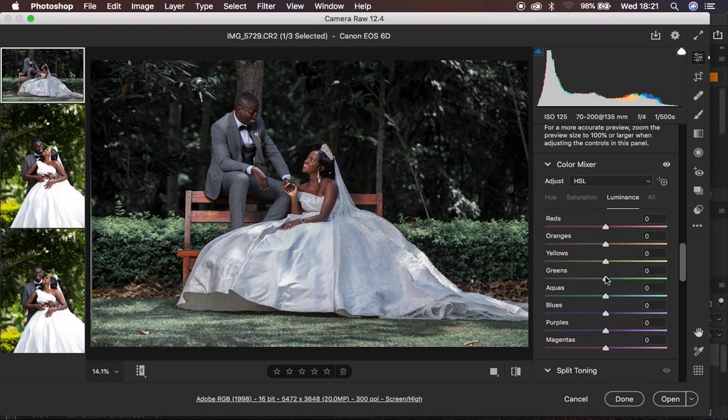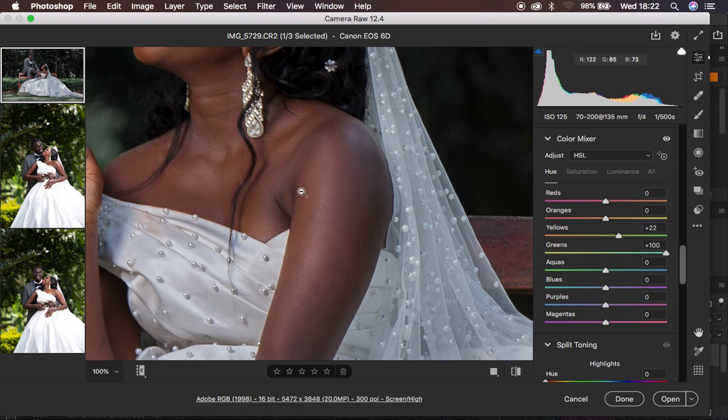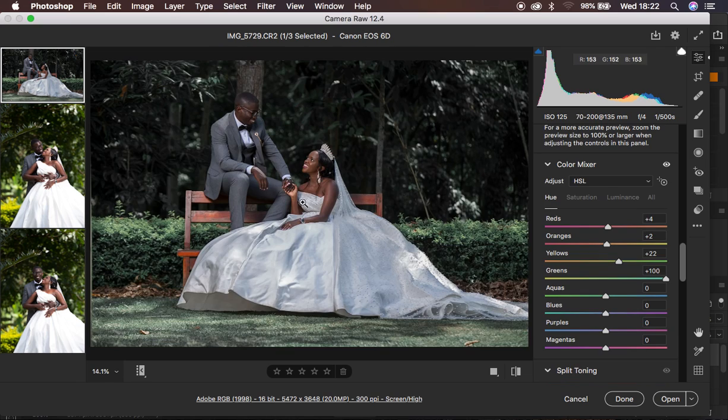After doing that, I'm going to come to the luminance and take down the greens slightly to have more definition. Luminance is more of the brightness or darkness of a given color. I'm also going to take down the luminance of the yellows. I want the skin tones to be a little bit richer, so I'm going to take down the luminance of the oranges, then come to my hues and hue down the oranges so that I can unify and have a uniform skin tone. I'll zoom in slightly and play around with this color until the skin tone looks uniform. I'm going to take the reds slightly towards the oranges, and now the skin is looking a little bit more uniform.